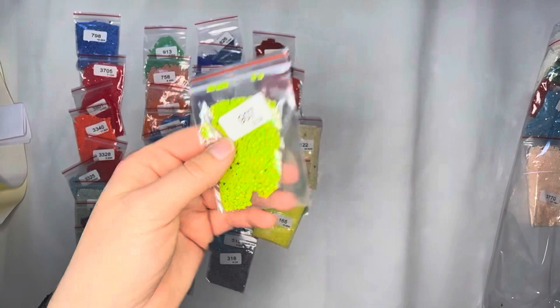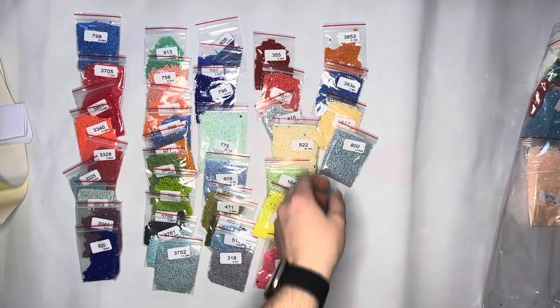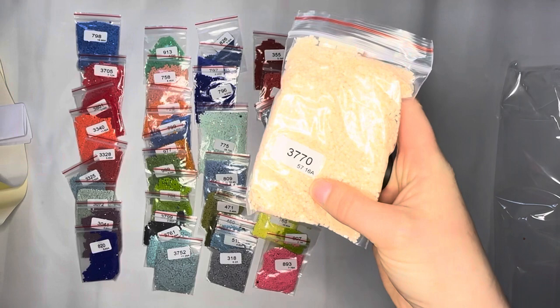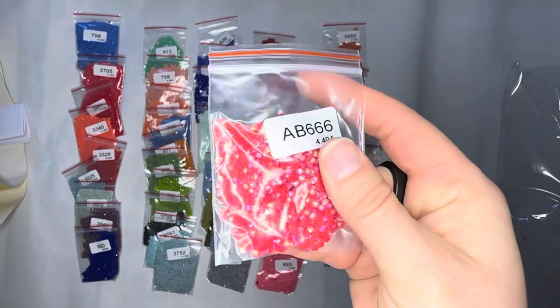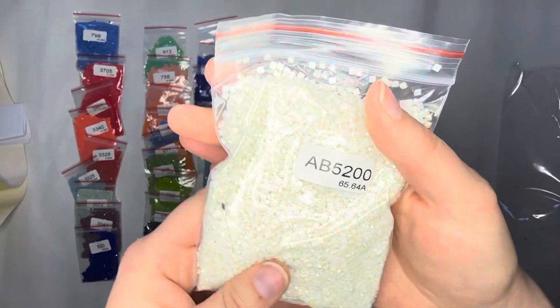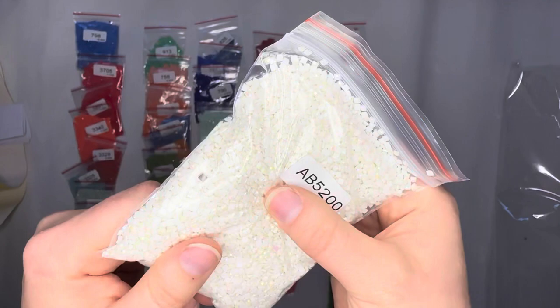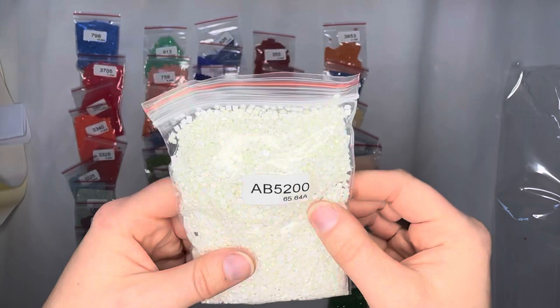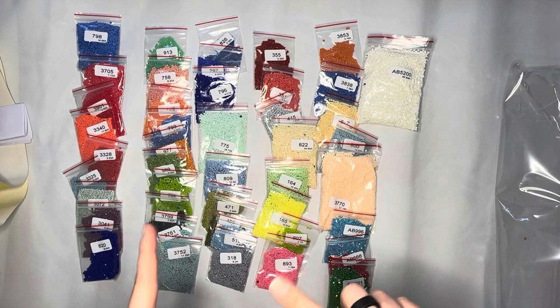Then we have 907 — another beautiful color — 893, 3853, 3833, 3838, 677, 800, and then a big bag of 3770 — huge bag. Now into our AB's: AB996 — gorgeous, a nice bag of that. AB666 — love that. Then AB701 — I love the 700-series greens. And a big bag of AB5200 — beautiful. Some people don't like placing AB's; I find a drier non-sticky putty works great.